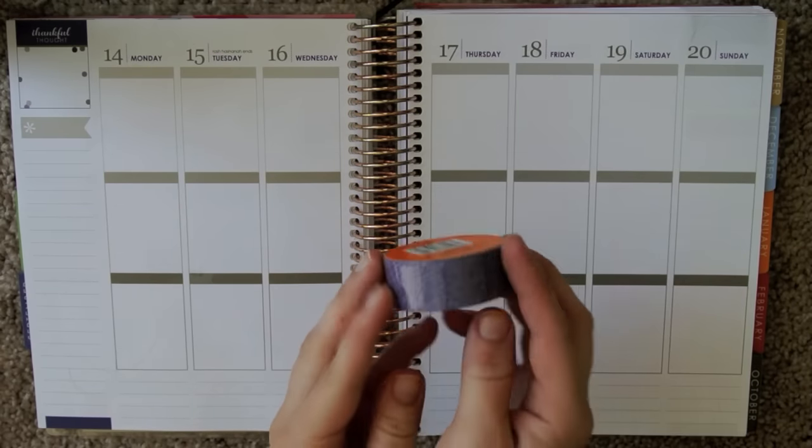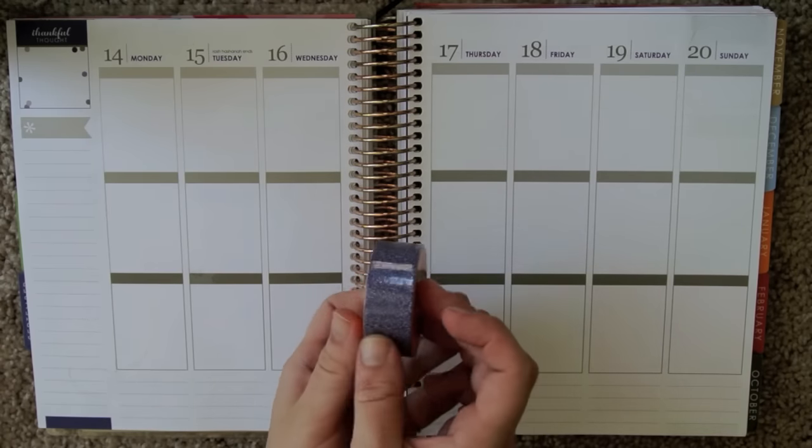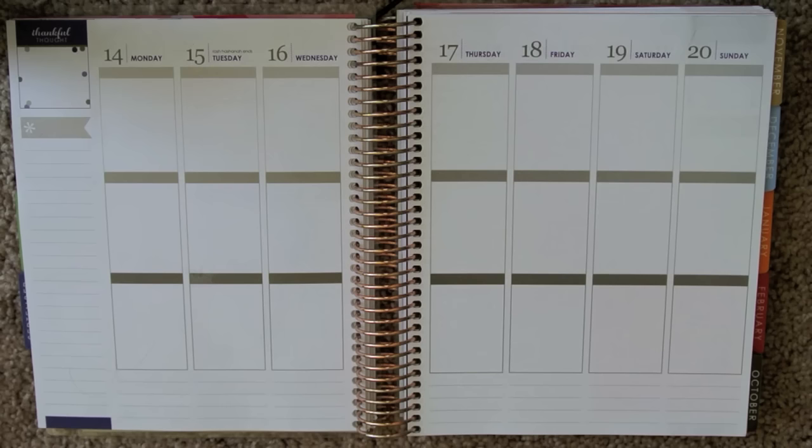I wanted to use this washi right here. It is a Walmart washi tape — it is 96 cents. It is out right now with the Halloween collection, and it's kind of just a light purple.